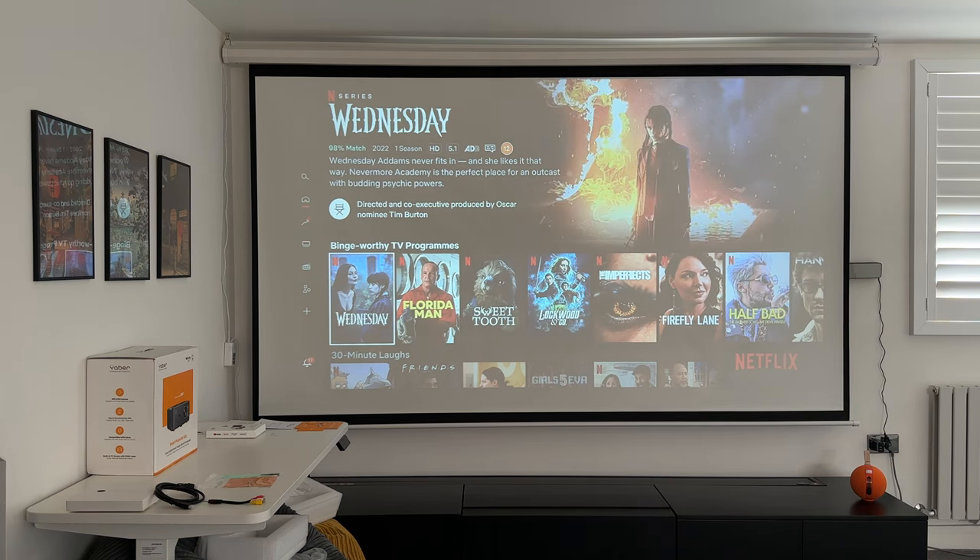Now let's play a demo video with good audio to test the two 10-watt JBL speakers built into this projector.